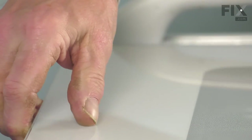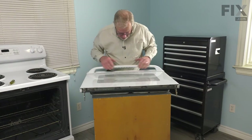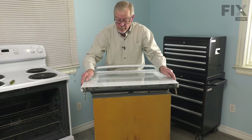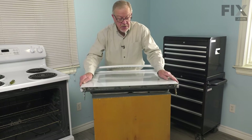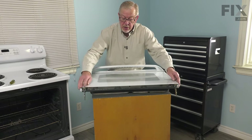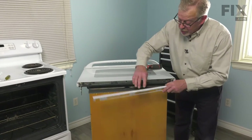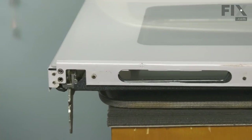We'll take the glass and flip it over, line it up side to side, and press it up into that channel. Again make sure it's even side to side and then we'll put the retaining bar across the bottom. We want to make sure that we capture the bottom edge of that glass with that retaining bar.